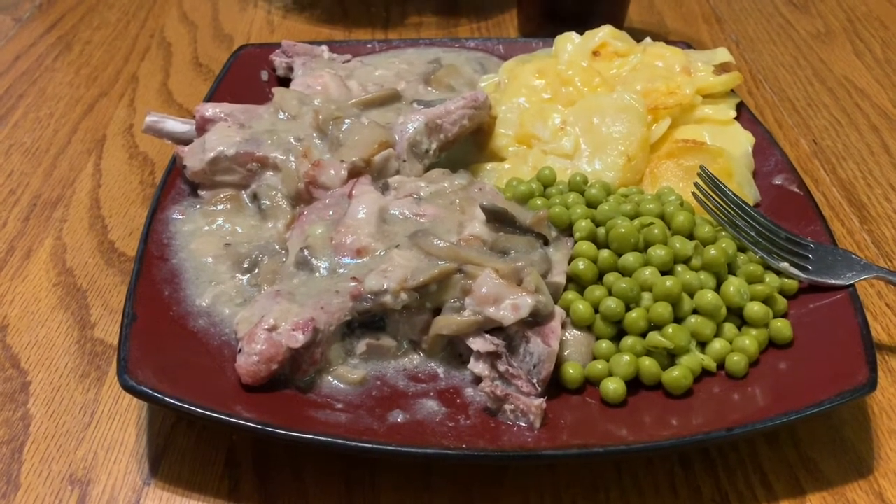Beginner's luck — we did real good tonight. I'm going to tell you something, that little Instapot is awesome. It's only a small three-quart, but it's just me and the wife now so why do we need anything bigger? It cooked four full-sized pork chops plus all the ingredients and they turned out really good — gave a real nice gravy to put over top. And then the peas and the scalloped potatoes — what a great dinner going into the New Year!